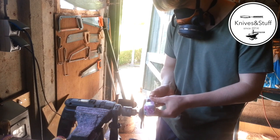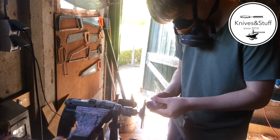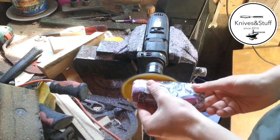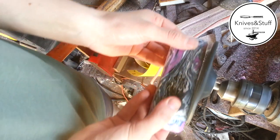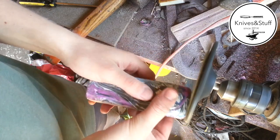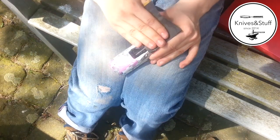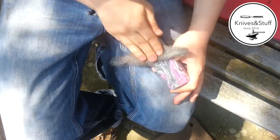Then I sand the whole thing using my disc grinder. I start with 80 grit and stop at 240 grit. I hand sand the mallet up to 600 grit and then use steel wool to finish it.